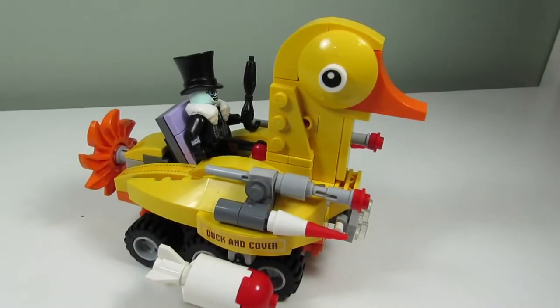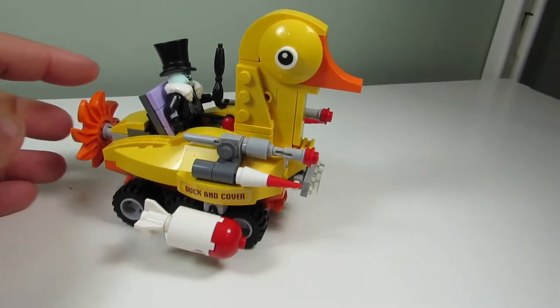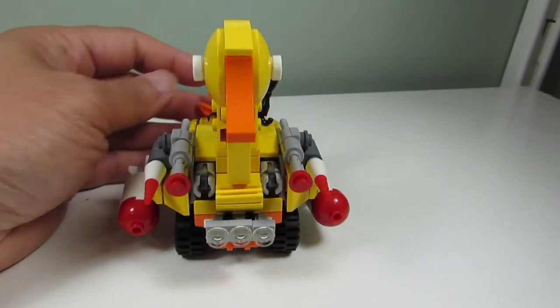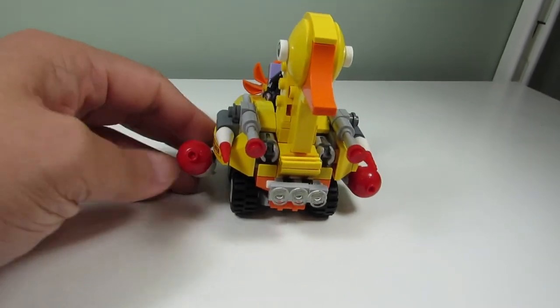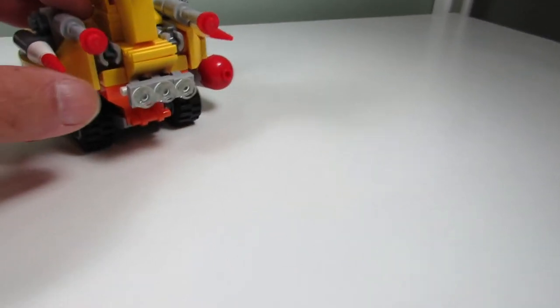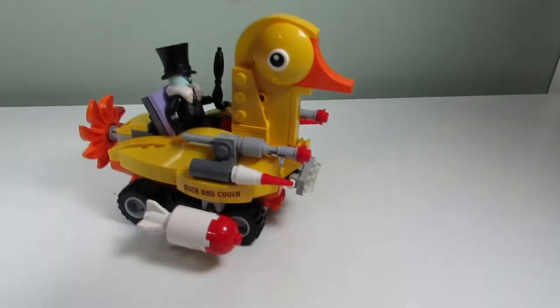And here's another build we get - we get a motorized ducky, a duck on wheels, with a little propeller on the back. These don't fire out but you can position the missiles. And we have stud firing missiles there in the front too. It's a cute little duck. That's a sticker - 'Duck and Cover.' And that's the back view of this motorized duck.